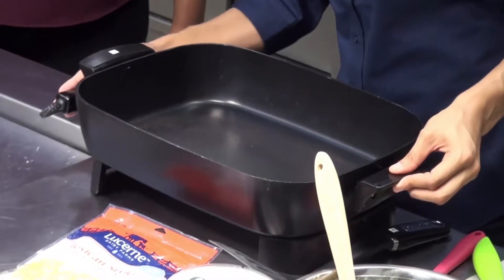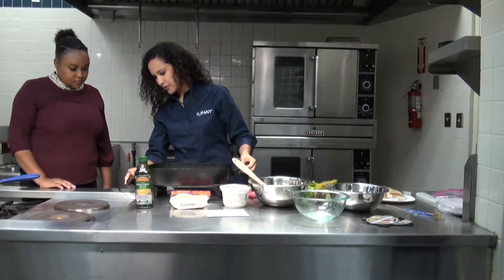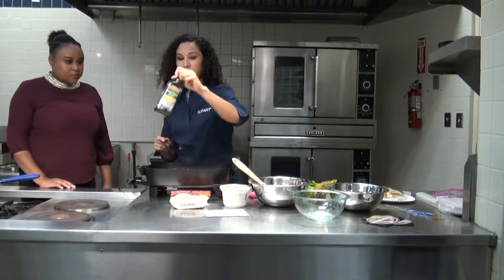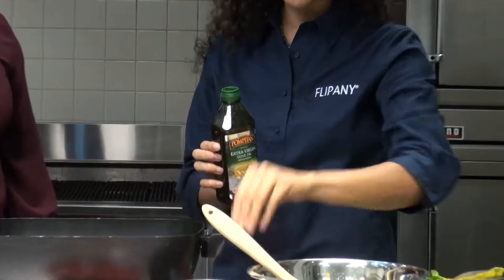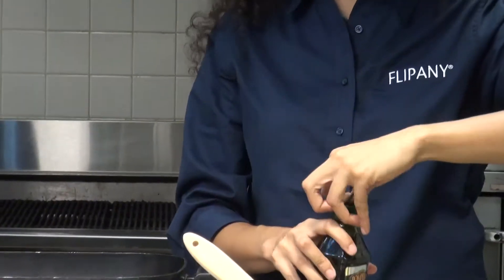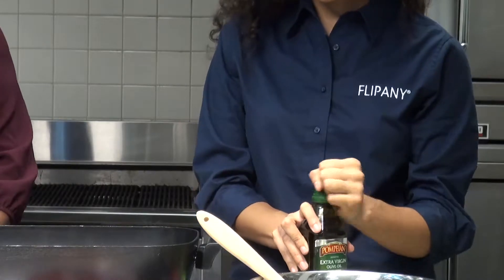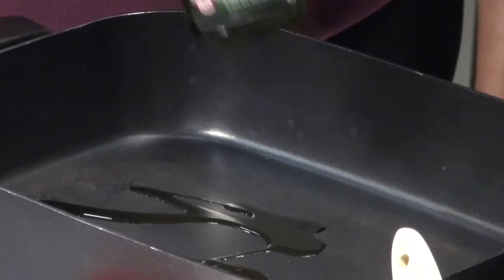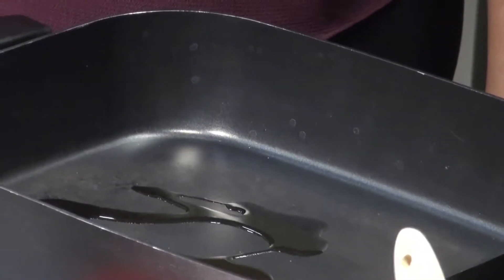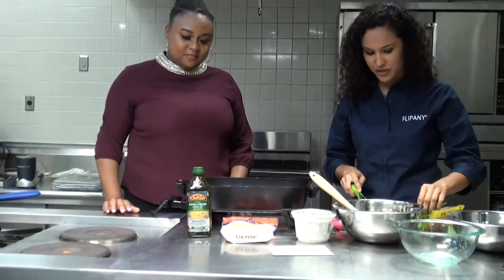So we're going to turn this on and let that heat up a little bit. We're also going to add a little olive oil, which is important. People have a stigma against fats, but your body does need fats — it's just about nourishing your body with the right fats. Of course, everyone knows about omega-3s and omega-6s. This is an omega-3, so you do want fats in your diet. Something like olive oil is perfect to add.